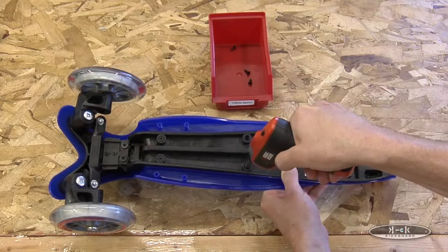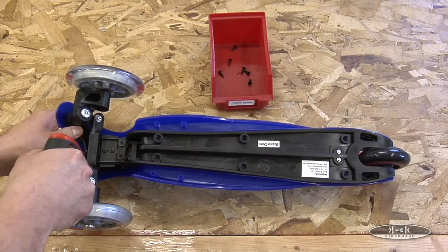First you will want to remove your scooter's deck. Please refer to our video about replacing the mini deck for instructions.